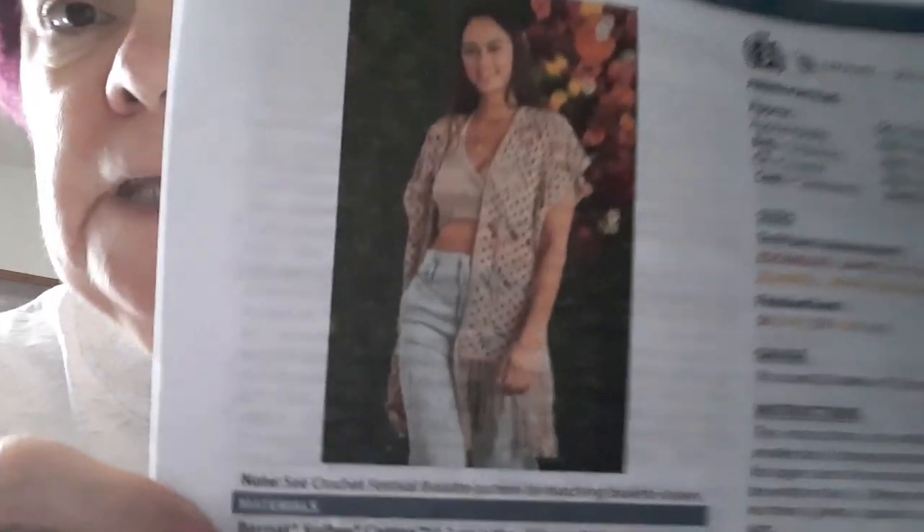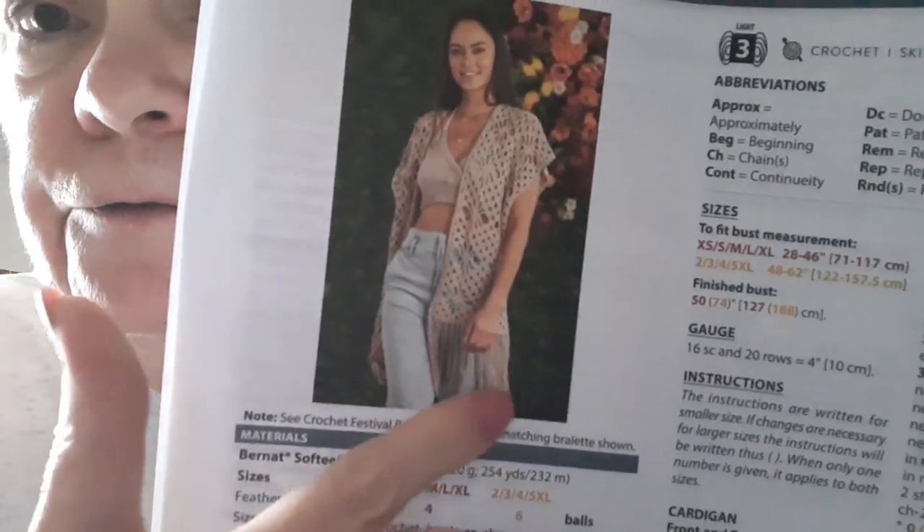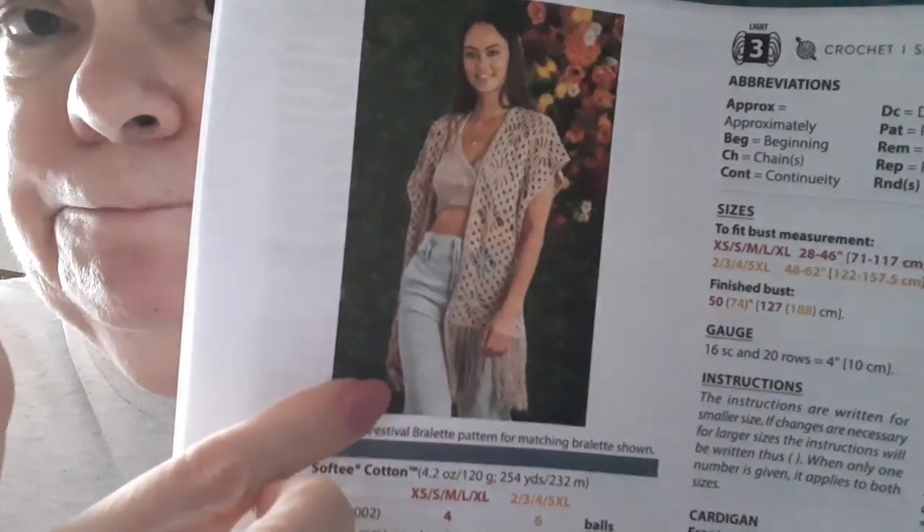I got an email from Yarnspirations, and in that email it featured the Crochet Festival Cardigan. They also featured a halter top, but I'm not making that, and I don't think I'm going to do the fringe on the bottom, but I just love the design in this little cardigan. So I'm going to make it. The pattern goes up to a 5X — extra small to 5X — so anybody can make it in any size.